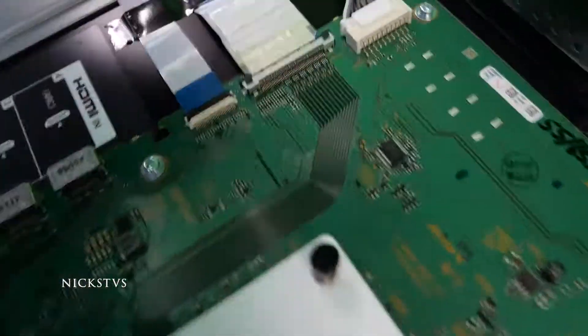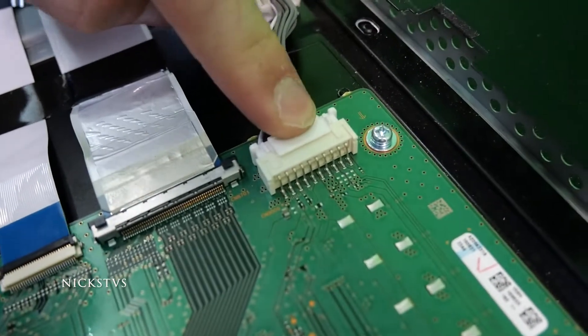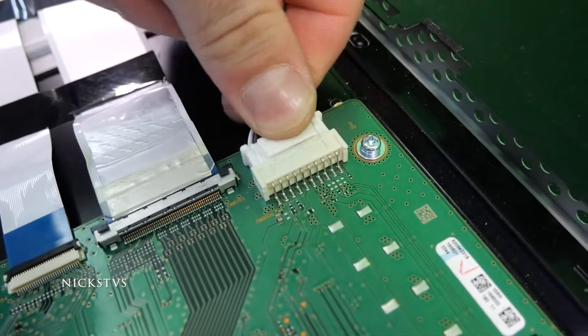Over here we have a couple connectors top left. You're going to start by pressing the connector on this edge and wiggle the wires out.